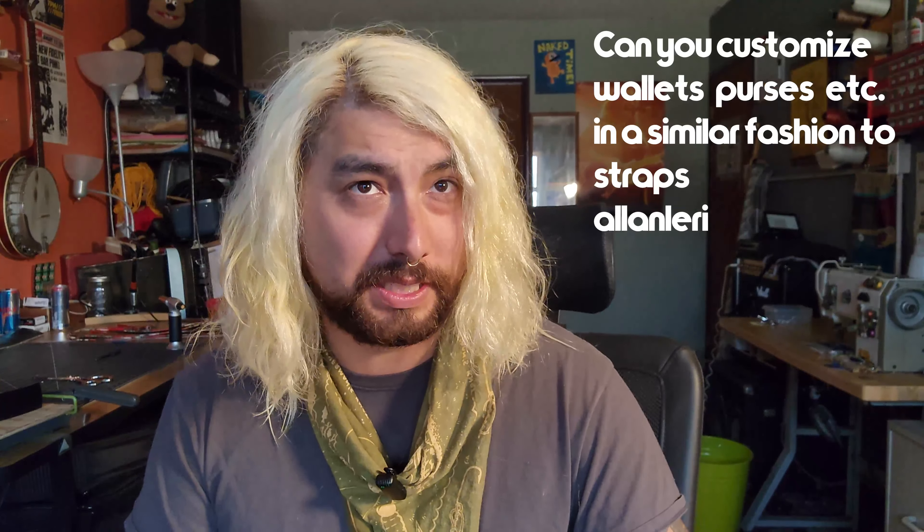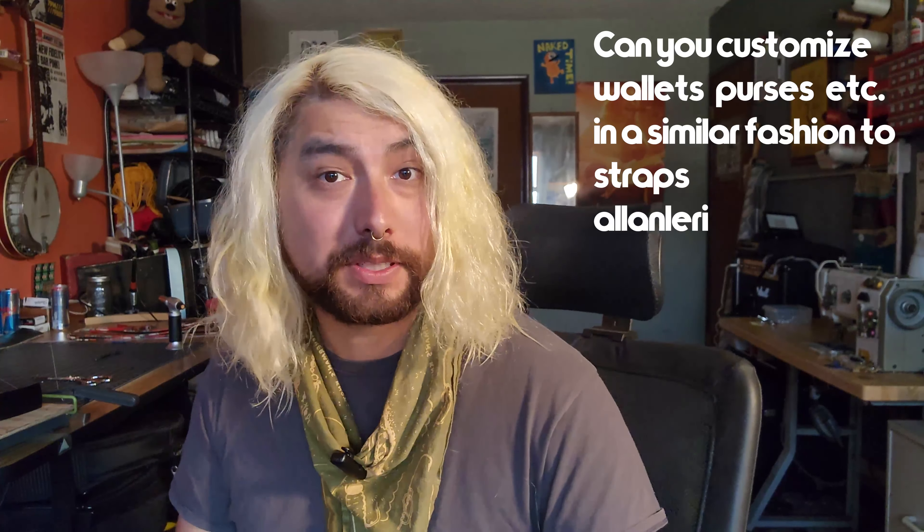Alan Leary says: can you customize wallets, purses, etc. in a similar fashion to the straps? Email us at buy@couchguitarstraps.com and you can take one of our tote bags or other bags and request a different fabric to replace what we have in stock. It really depends on what we have at the moment — a lot of our materials are vintage and will never be made again. So if we have it and we have enough of it, we will do it for you.